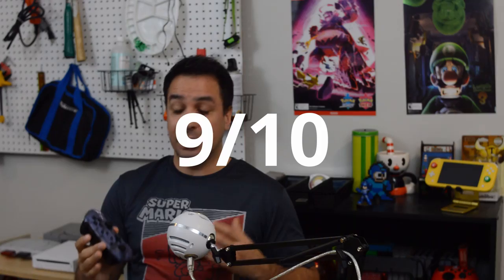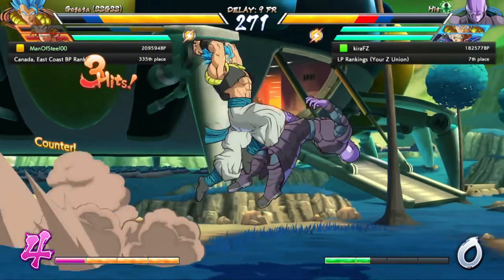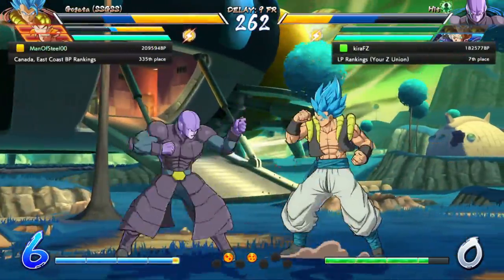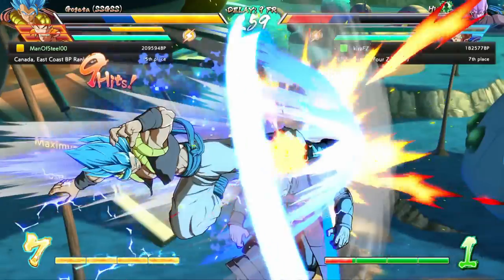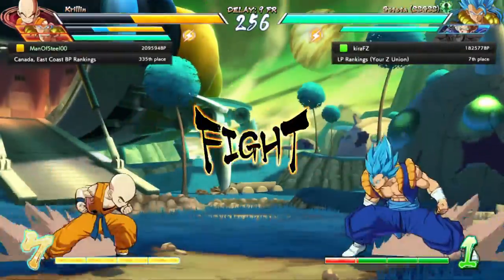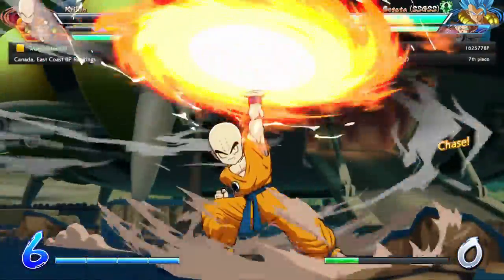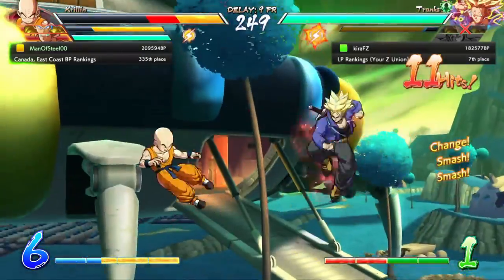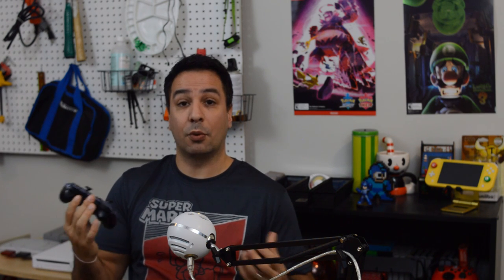For traditional 2D fighters — Dragon Ball FighterZ, Street Fighter, those type of games — this controller is again very good, earning another nine out of ten. The d-pad finally has a manufacturer putting effort into a raised d-pad that responds very well at diagonals, making quarter circles, half circles, and even 360s easy. The only reason it's not a perfect score is that there's no way to swap the d-pad and joystick positions. Not having rumble or motion controls isn't really an issue for fighters anyway, as rumble can actually throw you off in those games.